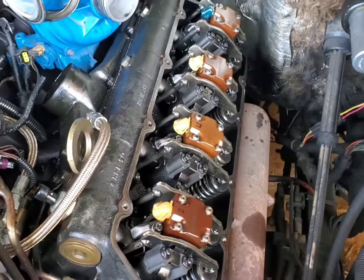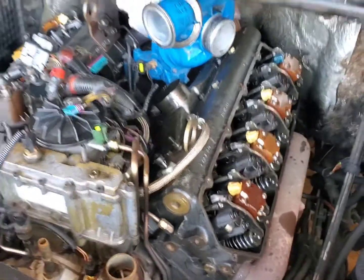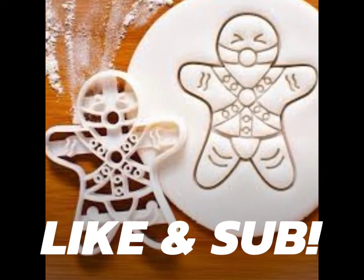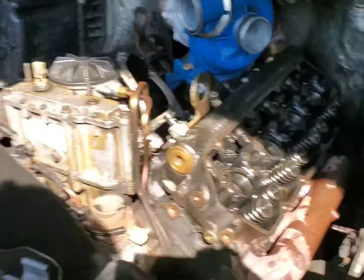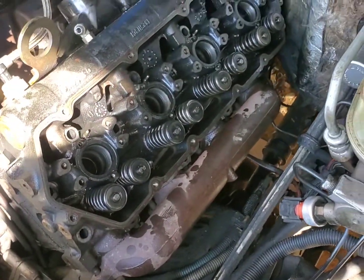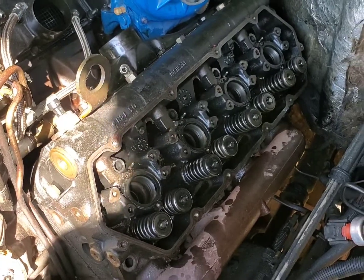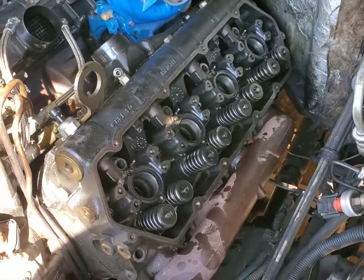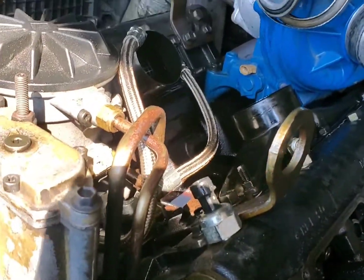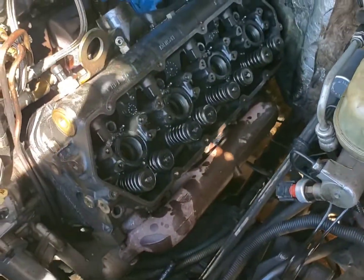Then we can pull the head bolts loose and lift these heavy suckers out of here and take them to the machine shop. Alright, we are all the way unbuttoned now on the driver's side head — injectors are out, rocker arms are all off, push rods are out, all the head torque hold-down bolts are out. We should be able to go ahead and bust this head gasket loose. There we go — one head busted loose.